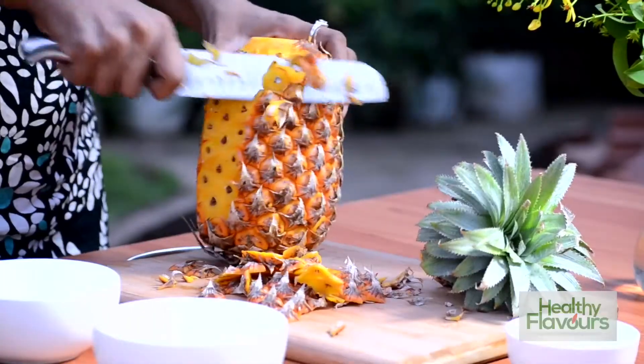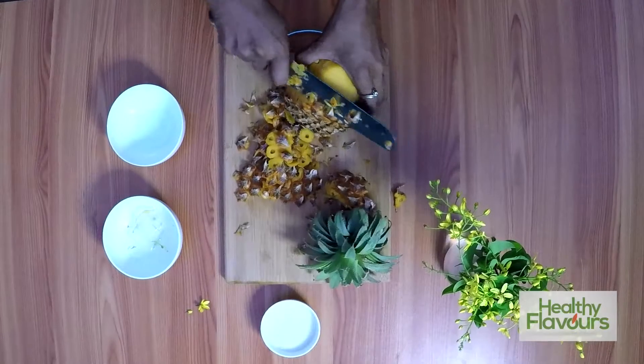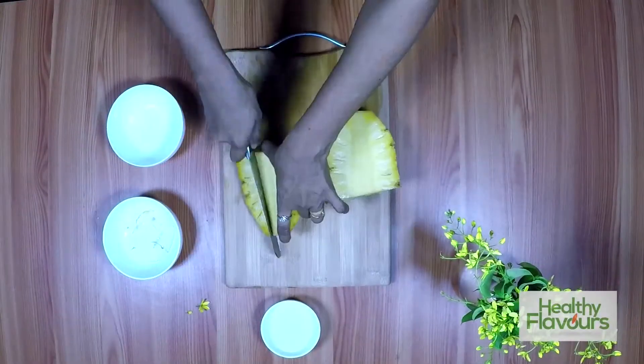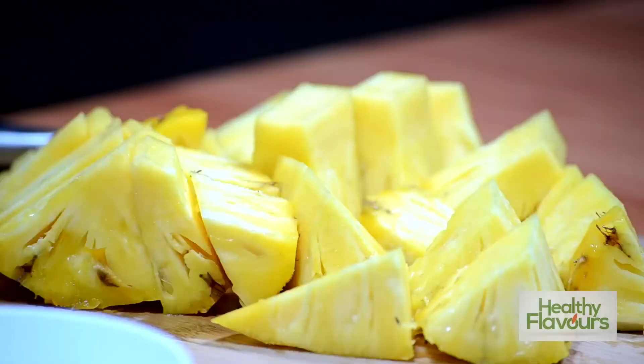We will peel the outer side of the pineapple by running the knife along the outside, removing that hairy spiky skin. Now we will cut them into small or medium pieces.